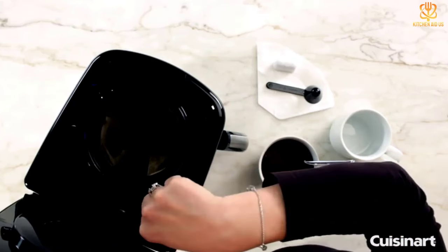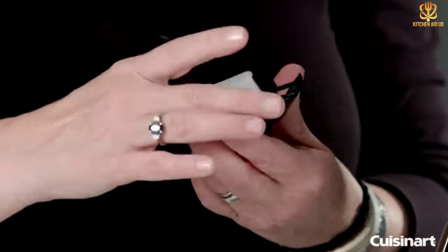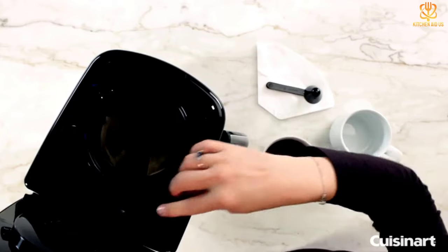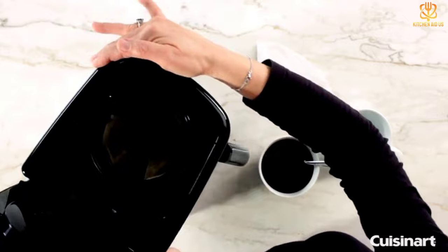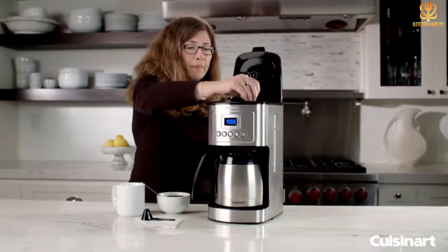Thermal carafes are naturally heavier than glass ones, so keep that in mind before purchasing. The backlit LCD screen and the ability to set the brew time up to 24 hours ahead are two other features that make this a top-rated model. The thermal carafe is dishwasher safe, the coffee maker has a self-cleaning function, and it's available in seven different colors.